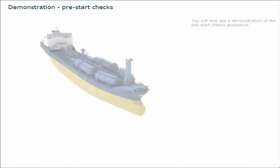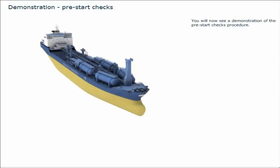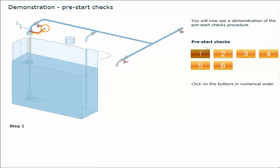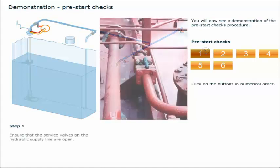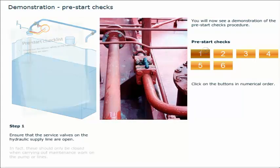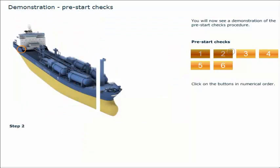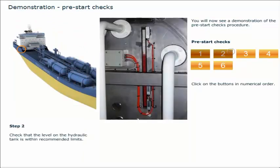You will now see a demonstration of the pre-start checks procedure. Click on the buttons in numerical order. Ensure that the service valves on the hydraulic supply line are open — these should only be closed when carrying out maintenance work on the pump or lines. Check that the level on the hydraulic tank is within recommended limits.